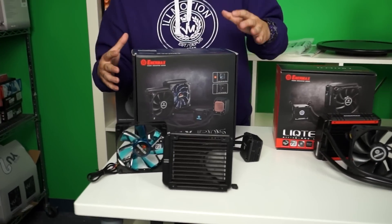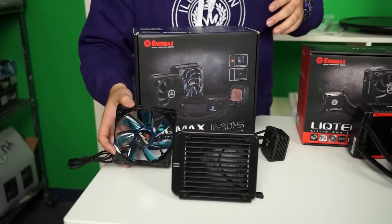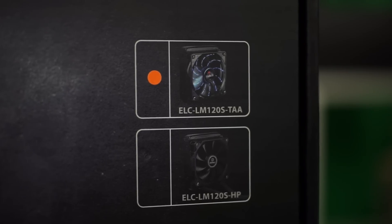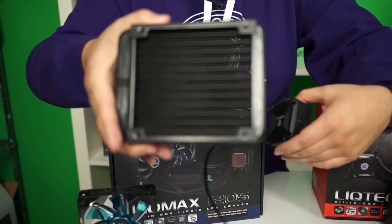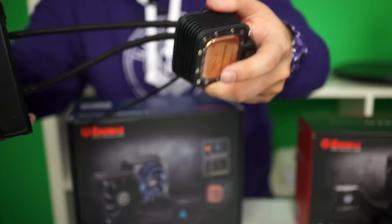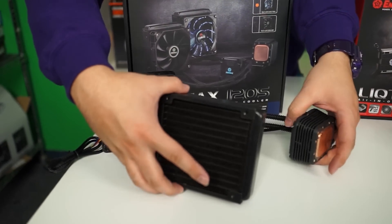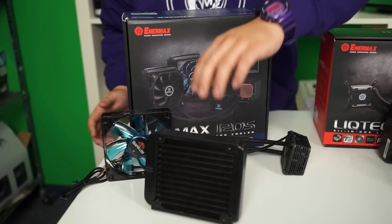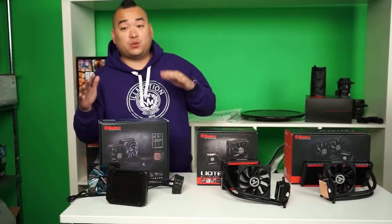First up, we have the Lickmax 120S. This version comes with an LED fan or a non-LED fan, as denoted by this little picture right here. It's got a standard radiator size — if cameraman wants to come a little bit closer for a close-up of the fins there — and it's got a standard copper block. The CPU block is actually quite hefty and they are using the new patented shunt channel technology. This cooler also features the FEP tubing for the hosing, and it comes with a two-year warranty for Canada. That was the Lickmax 120S.